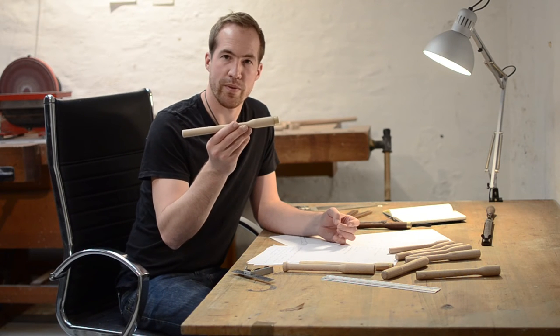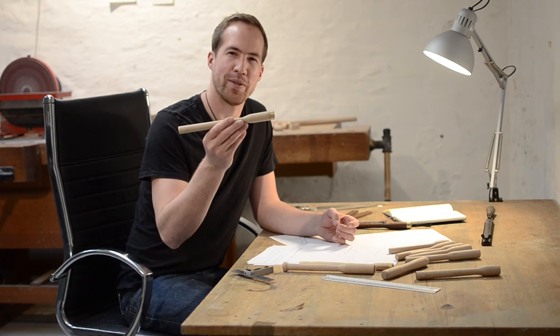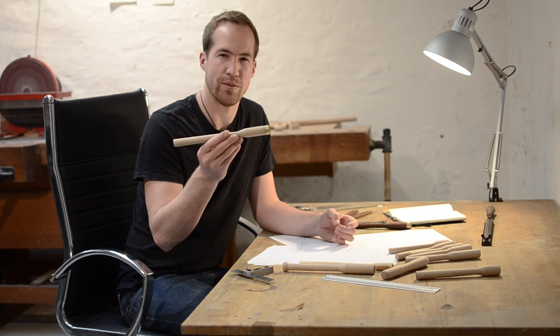To get the Granadeur one step further and into your hands, I would need your help to make it real. Please support this project and share with everybody who loves pomegranates.